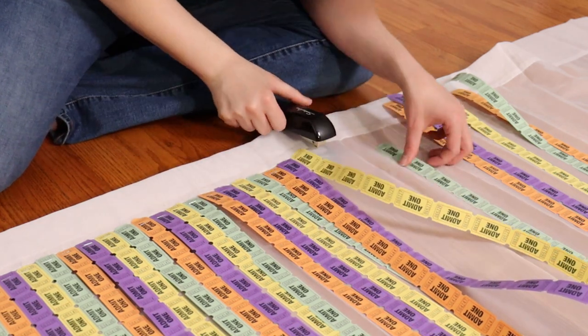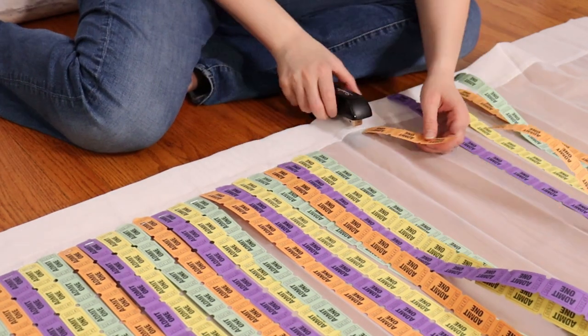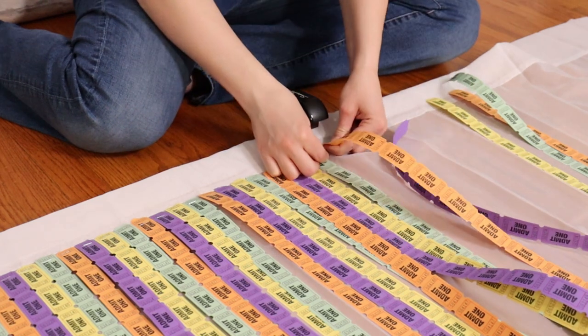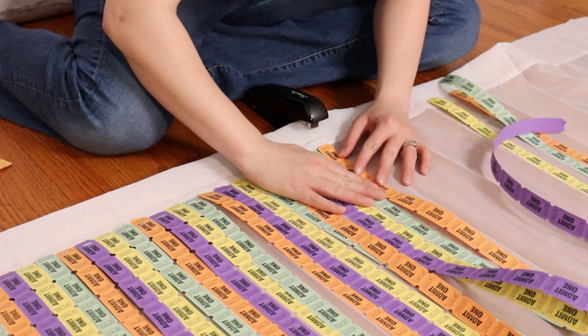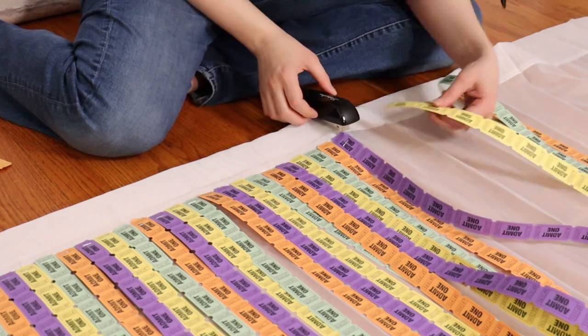I'm making this ticket backdrop for an outdoor carnival party and I needed it to go onto a backdrop stand and withstand the wind — that's why I've attached it to a curtain panel. But if you were holding a party inside, you could always just make your lengths of tickets and tape them directly to a wall. Just make sure the tape you're using isn't going to cause damage to the wall. It's a really simple and easy option for setting up a carnival party inside your house.